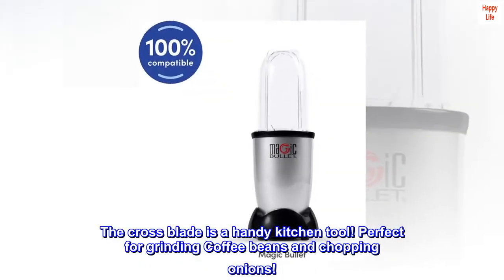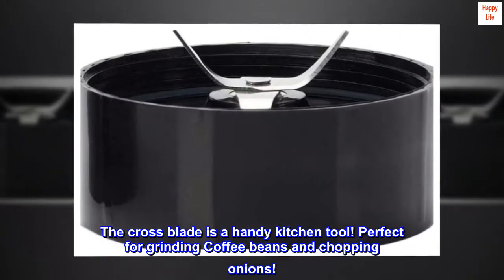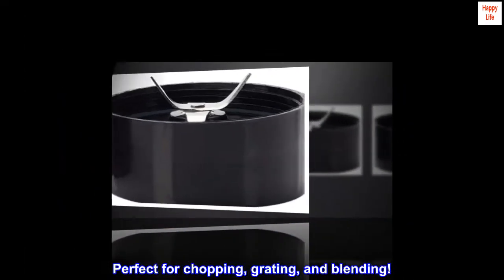The cross blade is a handy kitchen tool, perfect for grinding coffee beans and chopping onions. Perfect for chopping, grating, and blending.